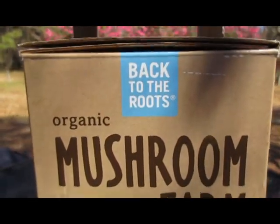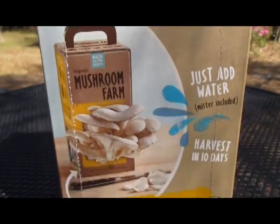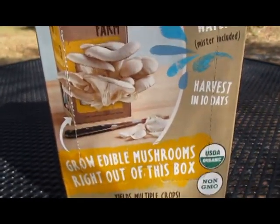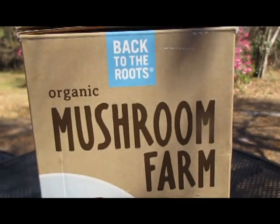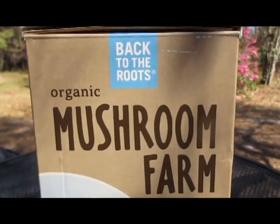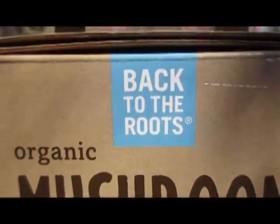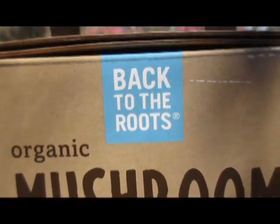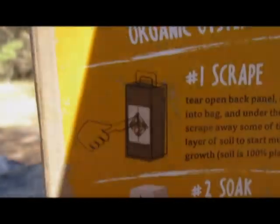Today we're going to be showing you how to put together this mushroom farm. We purchased this mushroom farm over at Whole Foods, but what I wanted to talk to you about was the company. The company's name is Back to the Roots, and when you purchase this mushroom farm, I just need to turn the box to the side here.